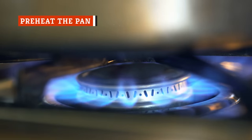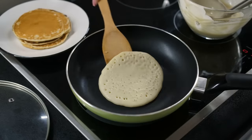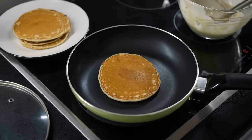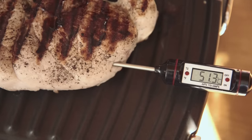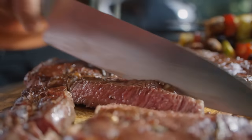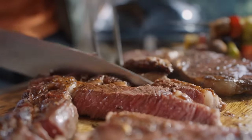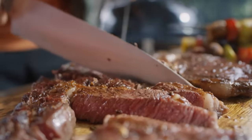Preheating is a game-changer when it comes to making a crispy, browned crust. If you've ever found that your first pancake is always the worst, it's because the pan needed more time to heat up. When a pan is too cool, the inside of your food will finish cooking before the outside has a chance to brown. You will either be forced to accept that the inside will be overcooked, or take it off heat and end up with a pale, rubbery exterior.